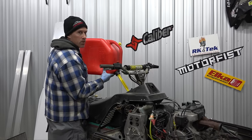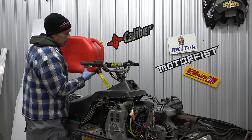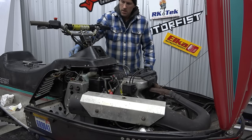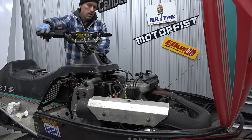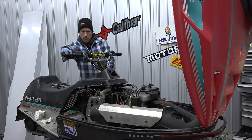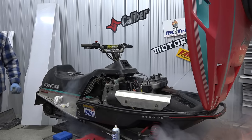That is a good sign. Fresh fuel - you've gotta put good stuff in there. A lot of times sleds don't run well because gas doesn't last very long anymore - it's only good for a few months. Two to three months and if you leave it over the summer, it's not going to make it.